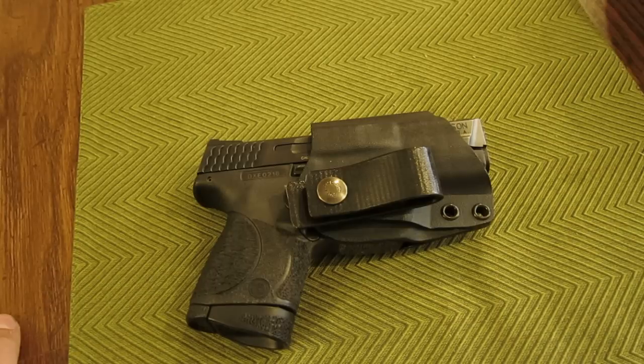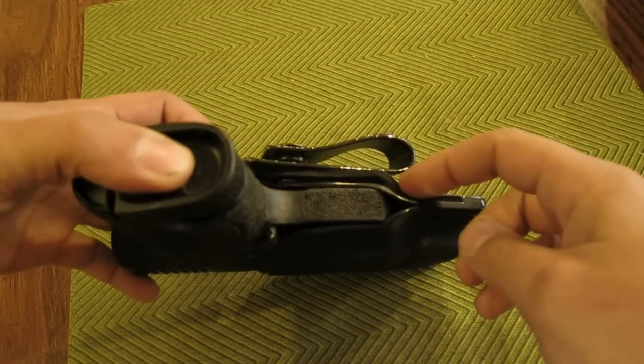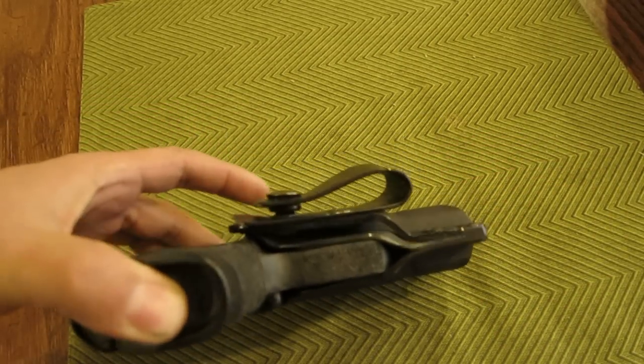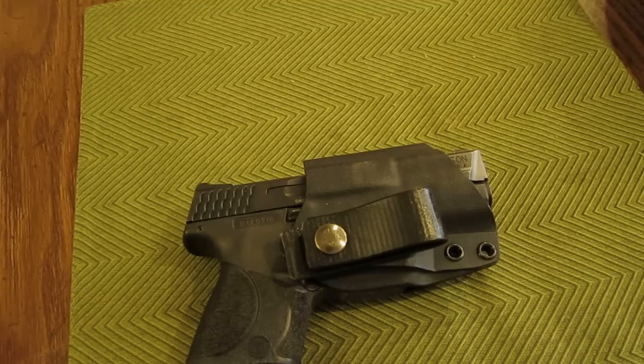It's not any kind of negligent discharge or malfunction of the weapon in a dangerous way. What we have seen is one individual managed to fracture their strut. They returned the holster, we replaced the strut, and it's in good working order again. I want to discuss what the strut is designed to do and what it's not designed to do.